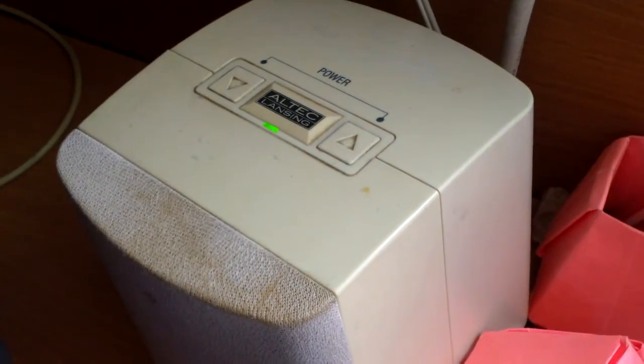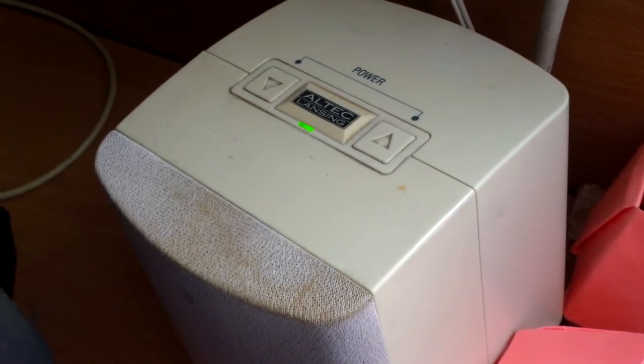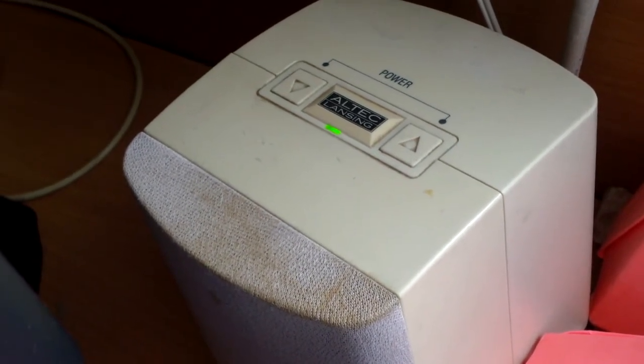This is my Altec Lansing computer speaker. It comes with a subwoofer. The bass is really good and the sound is really good. The only thing is it doesn't have Bluetooth.